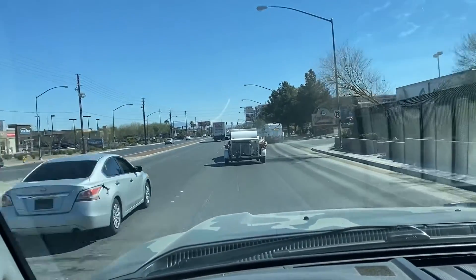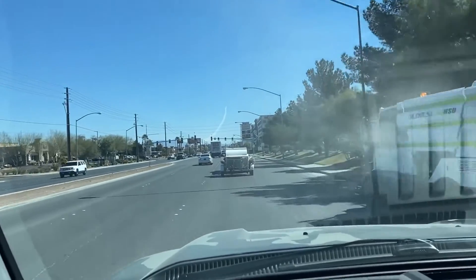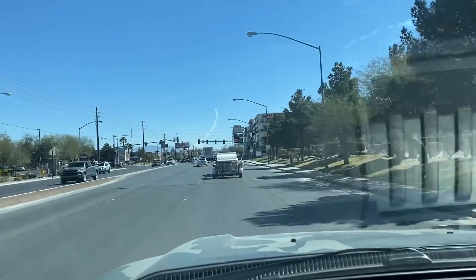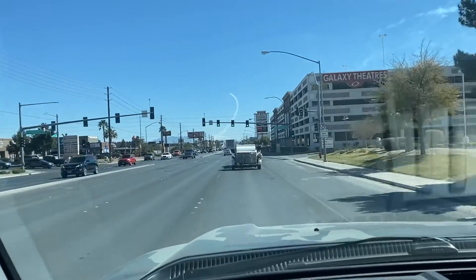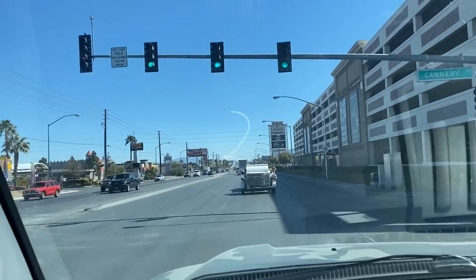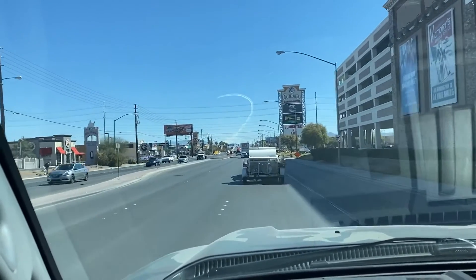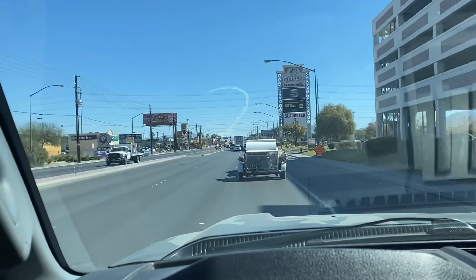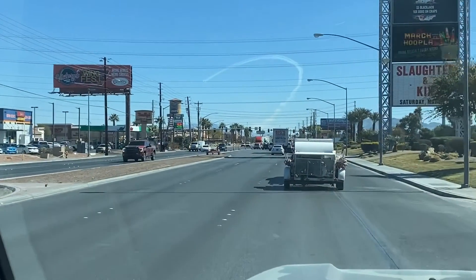In the distance you can see Nellis Air Force Base is about five miles from us, and the Thunderbirds are actually practicing. That's kind of a nice thing about being here in Vegas, which is home of the Thunderbirds. As I'm test driving this truck, I'm getting a little bit of a view — there you can see them in the sky up there. I'm trying to zoom in as I'm coming close.